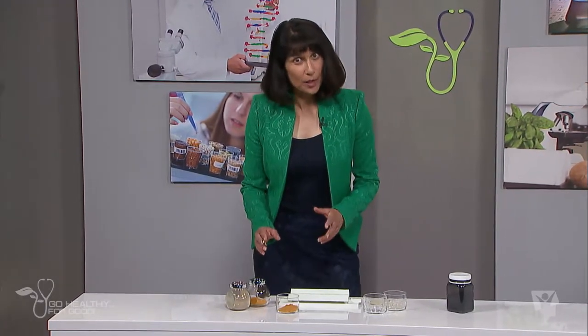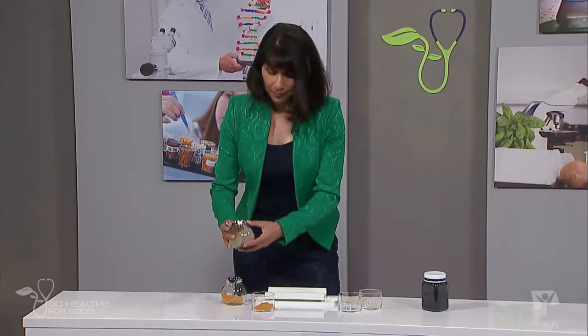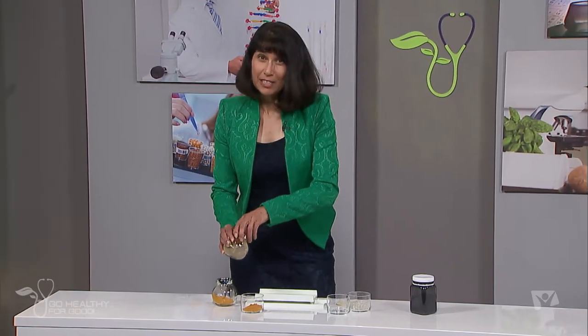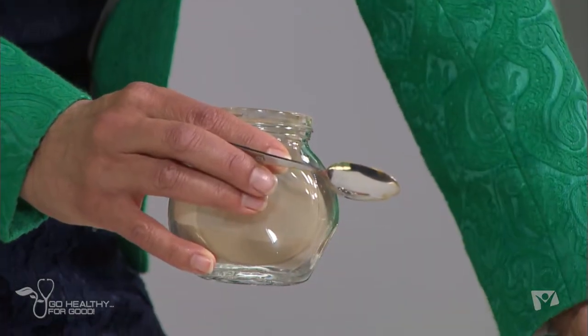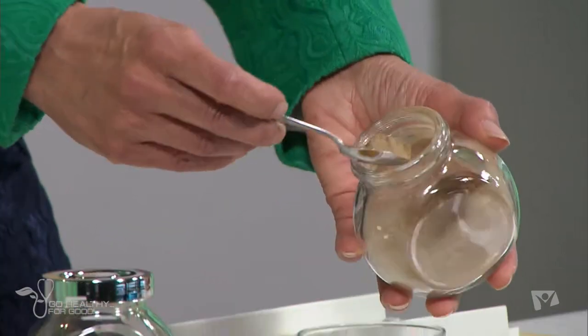I'm going to mix this with another spice called amla, or Indian gooseberry. This is a really powerful antioxidant as well — it's anti-diabetic, anti-bacterial, anti-fungal, and anti-viral. It also helps with lipids.